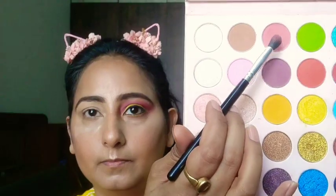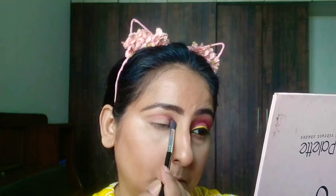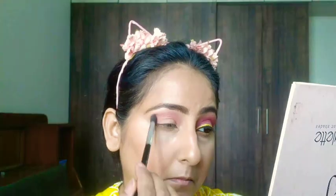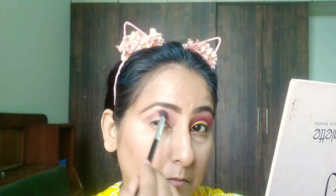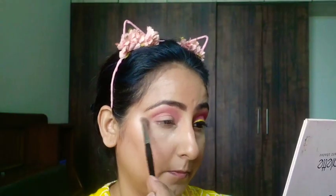I will be using the Glitter Galaxy Daydream palette for my eye look. I'm taking the lightest pink color from the palette and dabbing it on my crease line — I'm not blending it as of now to get the intensity of the color. Now I'm blending the same color nicely with the help of a Morphe blending brush. Blending is the key, so you really need to blend your shades whenever you are doing eye makeup. I'm taking the Pac cosmetic brush and blending the same eyeshadow — I have not taken any eyeshadow on this brush, it's plain.